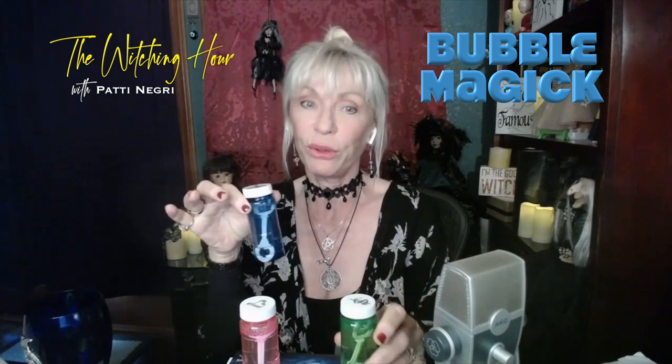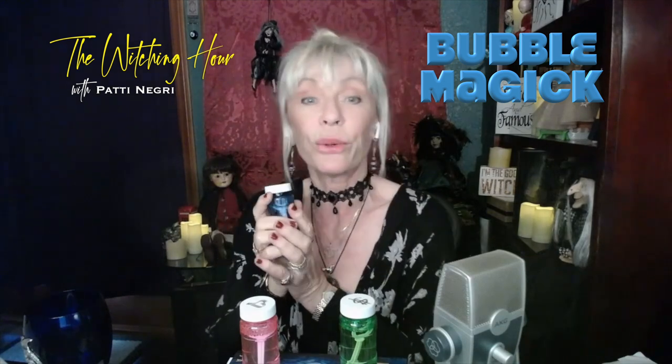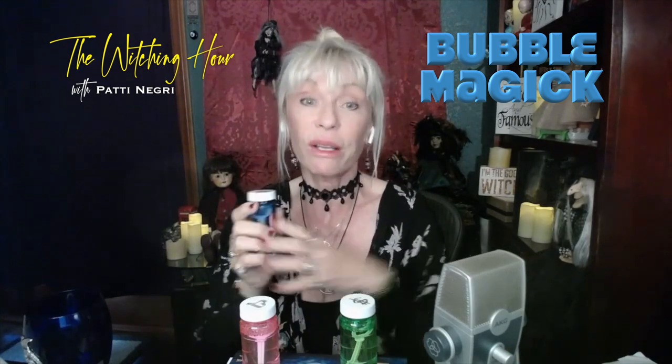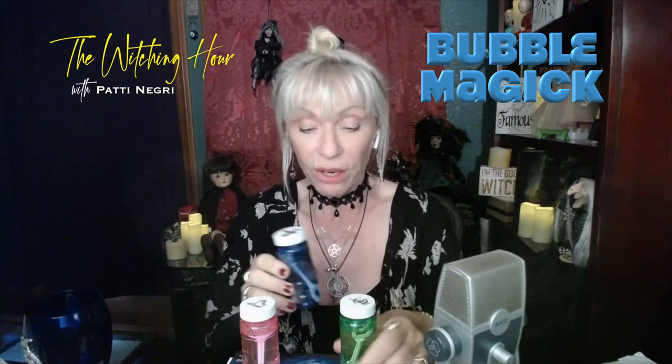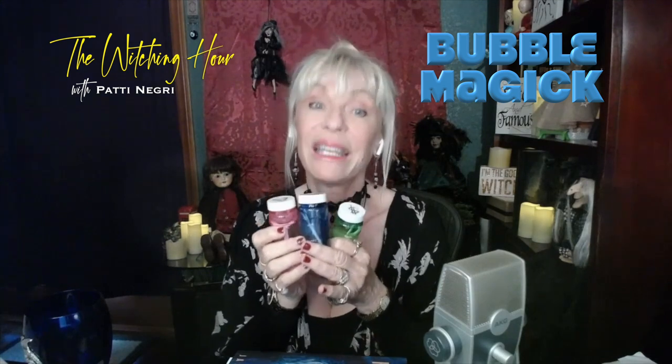Blue — it came with blue. And what's the other thing that everybody wants, either in their psychic readings or in their spell work? Health. It always goes: love, money, health. So blue for health. It's a nice high vibration color. So if you have a little inexpensive three-pack of bubbles, you have an entire spell working kit.